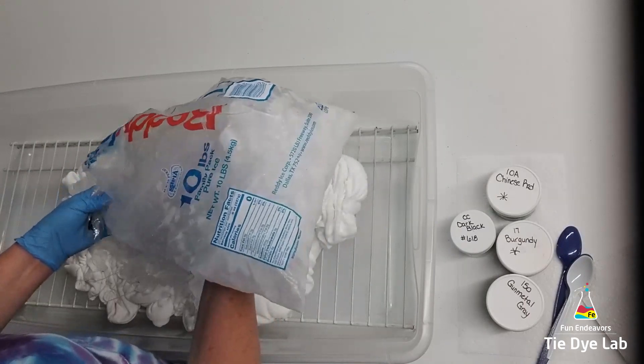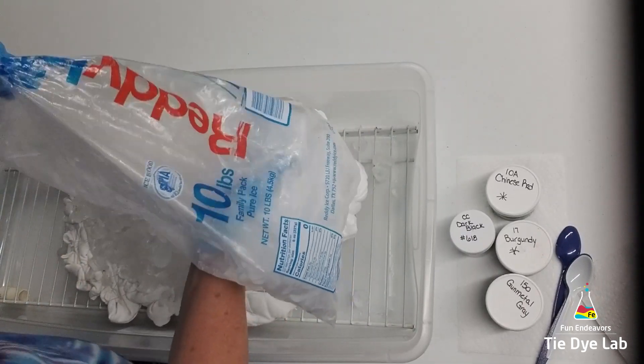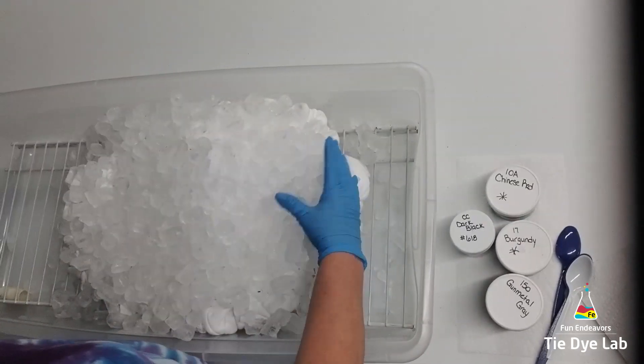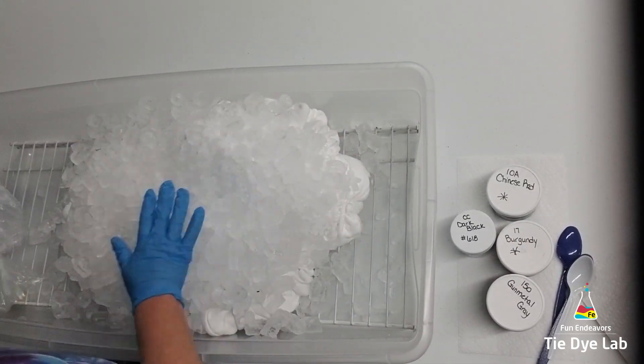By now it's totally and completely dry. I've put my hoodie down in the bottom of a tub on a rack, and for this one I put the ice down before I started to apply the dye.